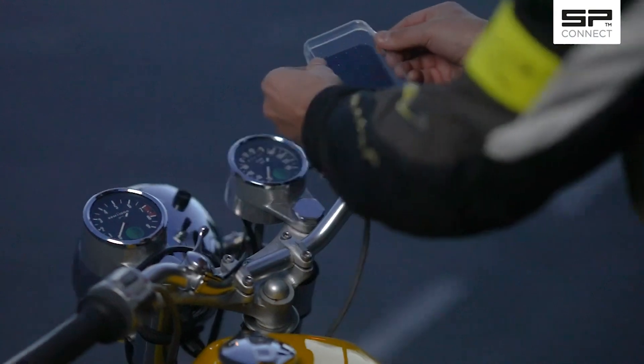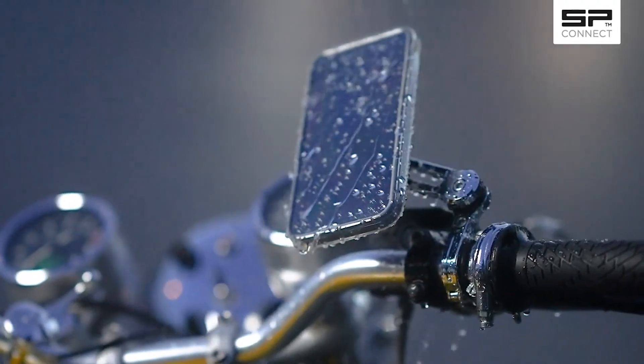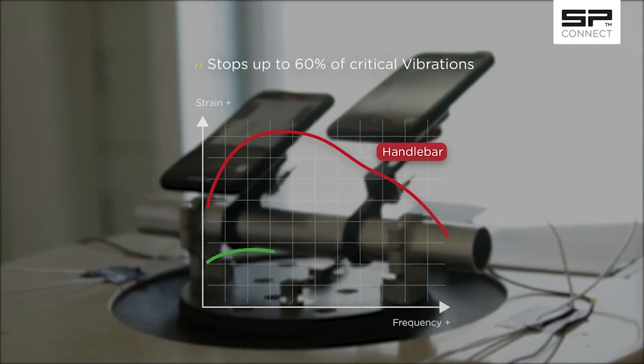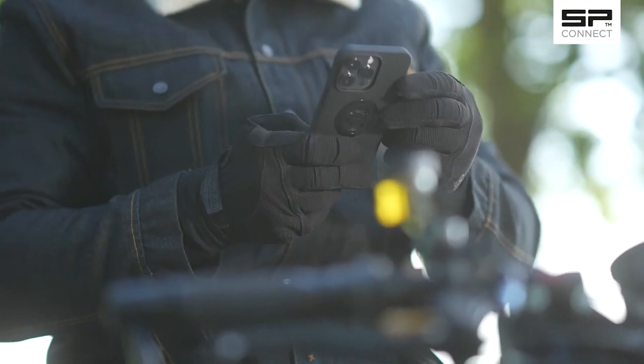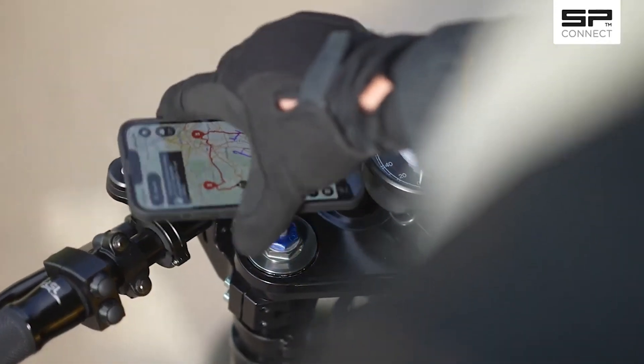The add-on weather cover will further protect your smartphone against the elements. The optional anti-vibration module can also help protect it against vibrations from your Moto. All you need to do now is add whatever you want to your Moto Bundle and you're ready to go!